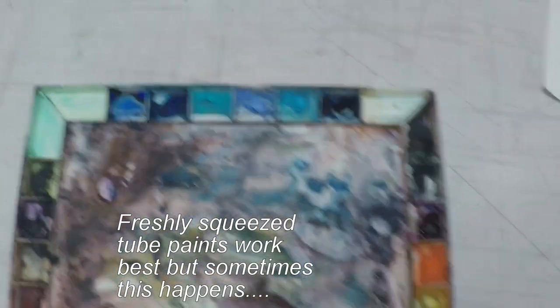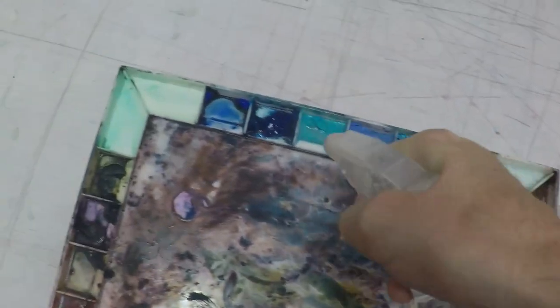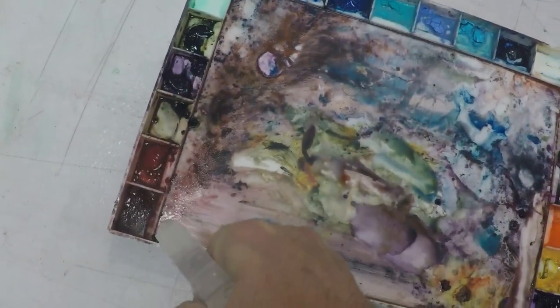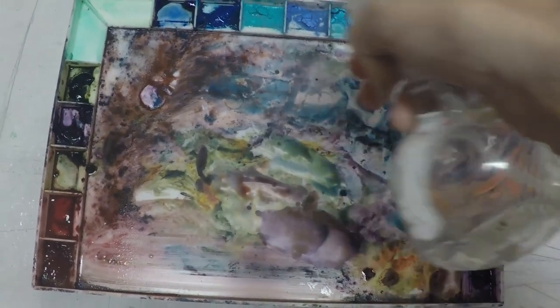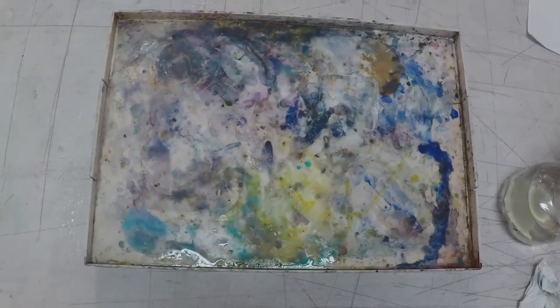What you do is take a spray bottle, douse it with water, and put a lid on it for about 10 minutes. Let it just sit there and soak. After about 10 minutes, take the lid off the top of the palette, and your dried-up color — which you couldn't really even use because it was too dried up — is now all wet and juicy and ready to go.